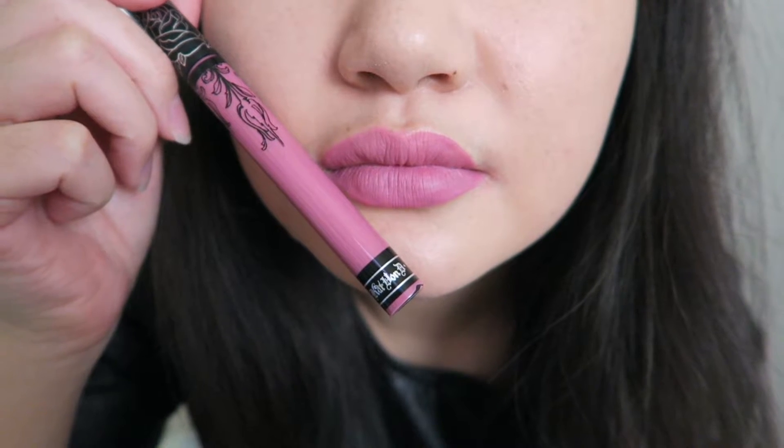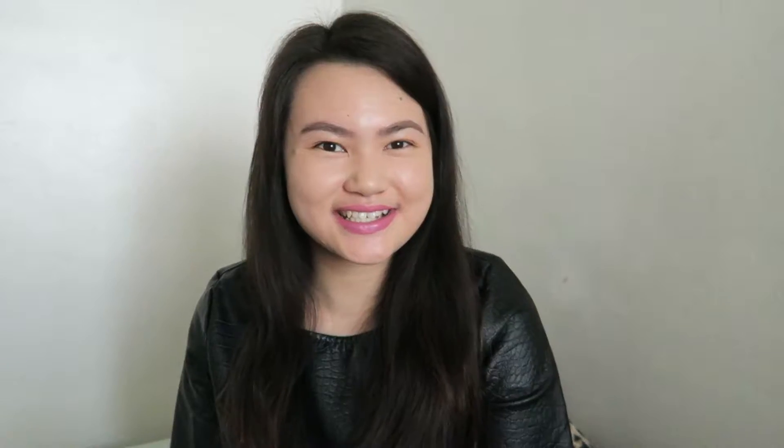Here is the color Lovesick on my lips. I really, really like this color — it's really natural and very pretty. Did I mention that these liquid lipsticks are actually very fast drying? I'm going to remove this and move on to the next color.